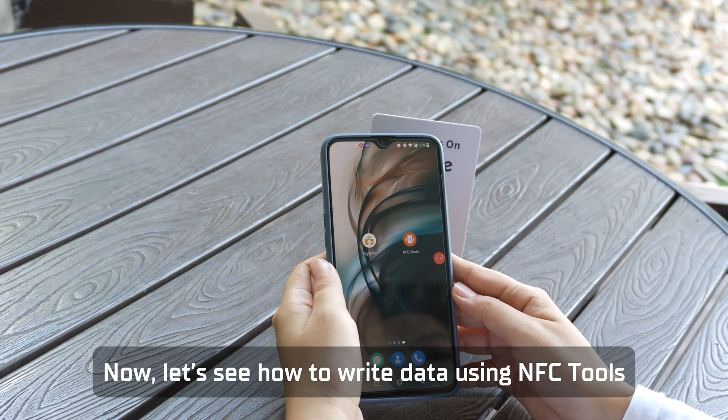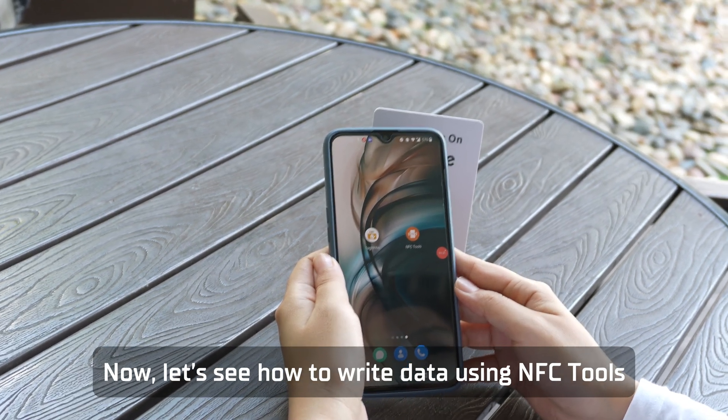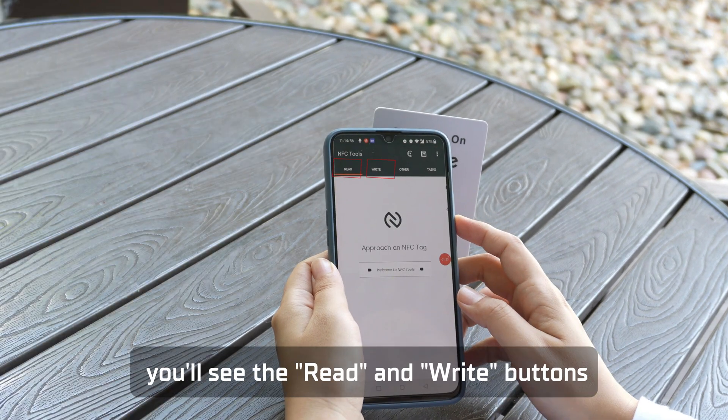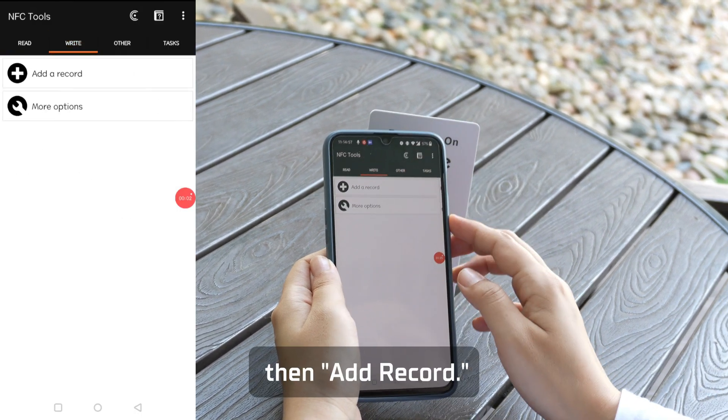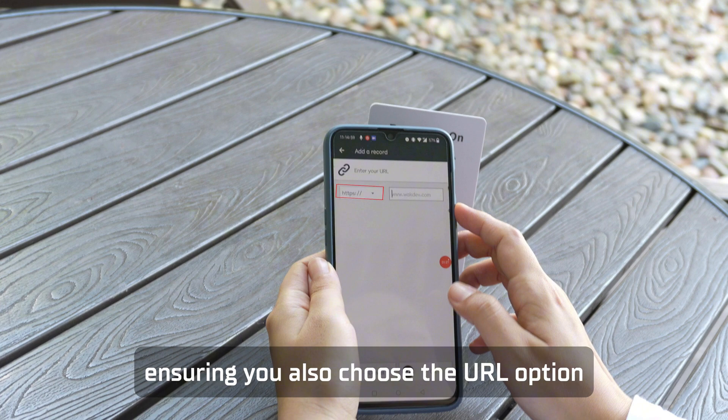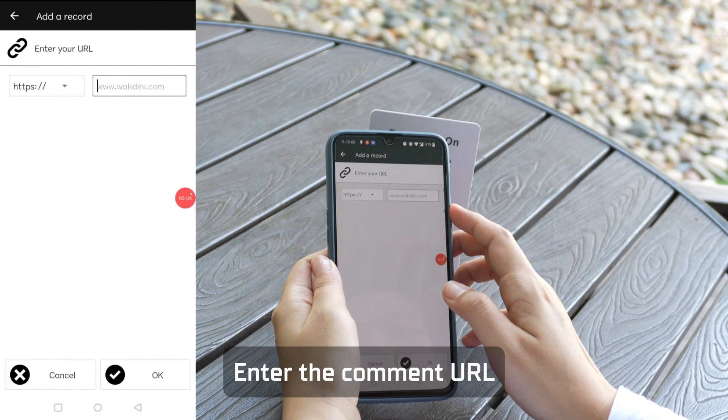Now let's see how to write data using NFC Tools. Run the software as well. On the main page, you'll see the Read and Write buttons. Click Write, then Add Record. Select the type of data, ensuring you also choose the URL option. Enter the comment URL.